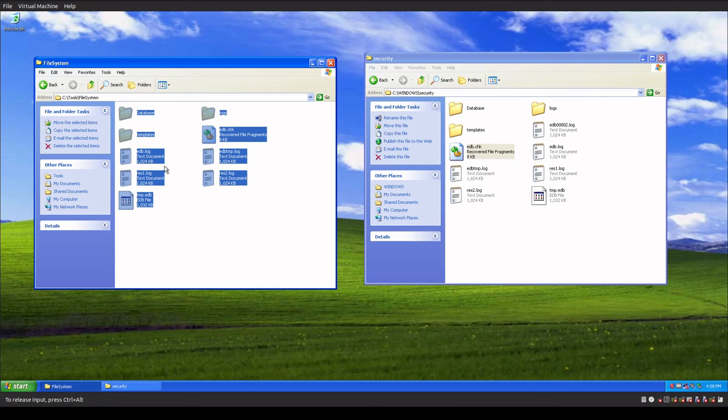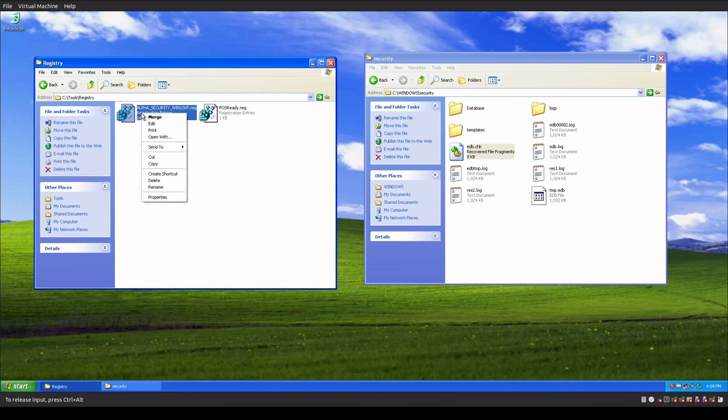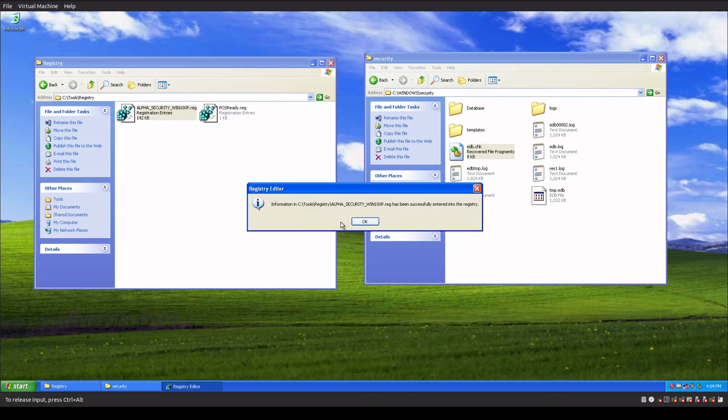In the File System folder under C:\Tools, you'll have database logs, templates, and the EDB check file, recovered fragmentation, and all that data. What you'll want to do is take the system filesystem details from this folder and replace everything in the Windows Security folder with what's in this folder. That's only necessary if, after you merge the registry configuration, you find you're missing configuration. The only way to verify is to go into the registry and check one or two keys to make sure they applied. I haven't found a way to generalize an error for missing imports, so I included this as a failsafe. The system this was taken from is already deleted and destroyed, so there's no security concern there. Now let's right-click on our Alpha Security Windows XP registry file and merge it.